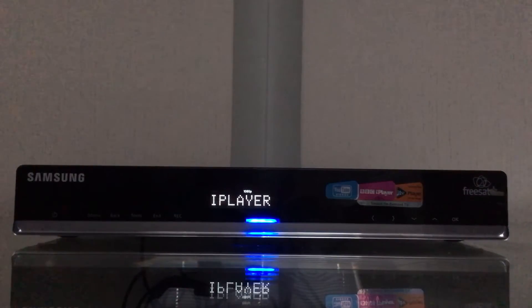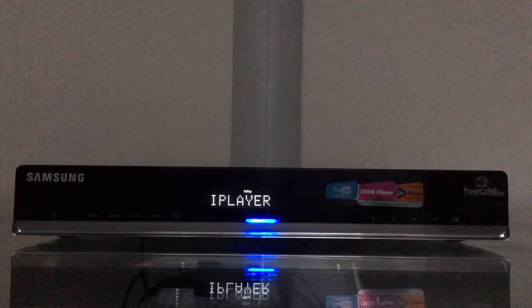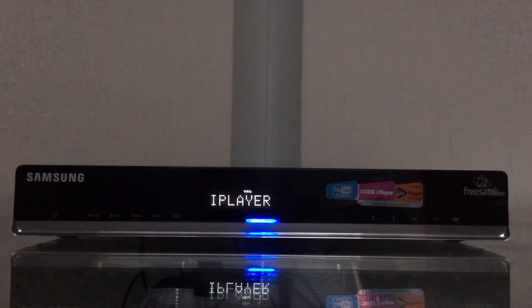In this video I'm going to show you how to connect the FreeSat Samsung S7800 to the internet so you can unlock BBC iPlayer and ITV Hub, as well as streaming content to the box from a NAS drive, which is basically a network hard drive that connects to your router and lets you stream music, movies and photos.